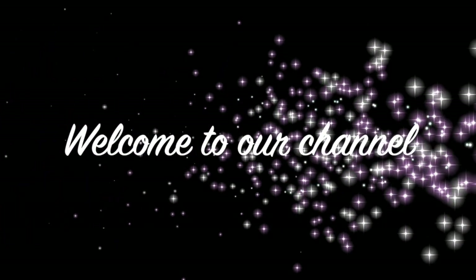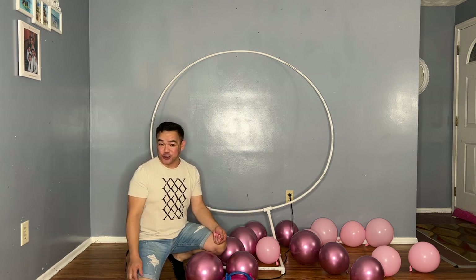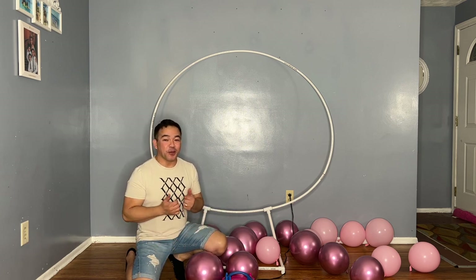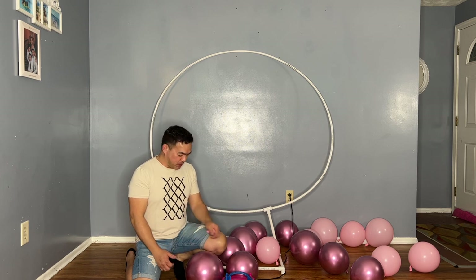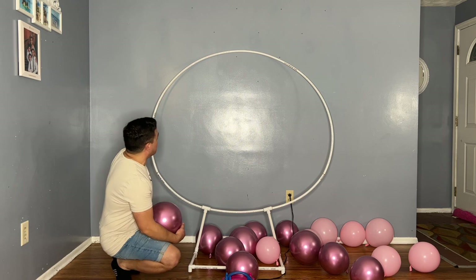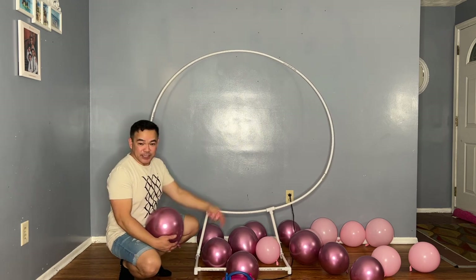Hi guys, welcome to our channel! If you're new, thank you for joining me — this is FandomNY. To all the subscribers, as always, thank you for coming back. We appreciate your support. For today's video, as I mentioned before about this particular blog, I promised to fill this with balloons, so this is the time.